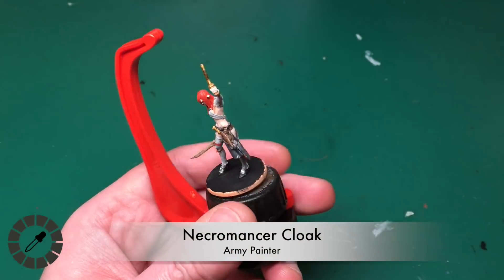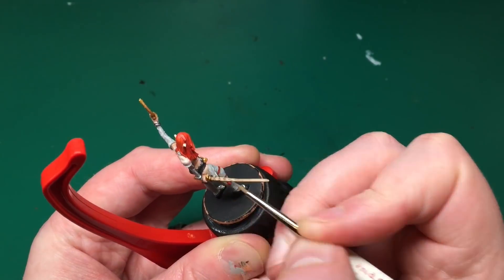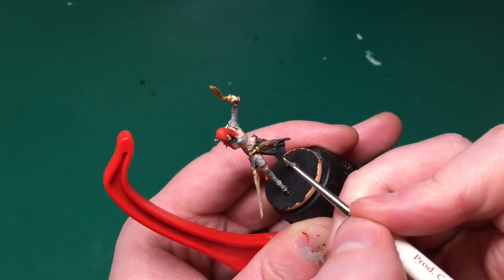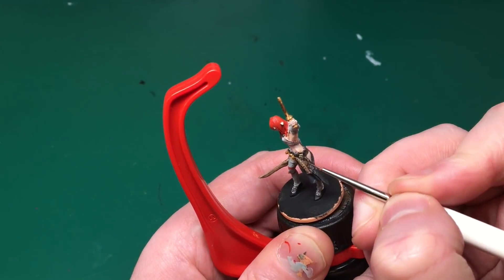Necromancer Cloak just to highlight the edges back up - this is one of the few places I use the wash. I'm highlighting up the edges of all the folds, which are quite big chunky edges, really easy to do and it looks really good. Then Bony Spikes to paint the string wrap around the sheath of her dagger, and edge highlighting the bone sword.